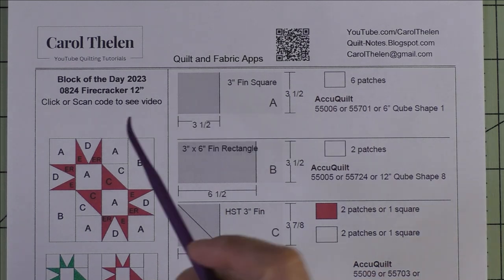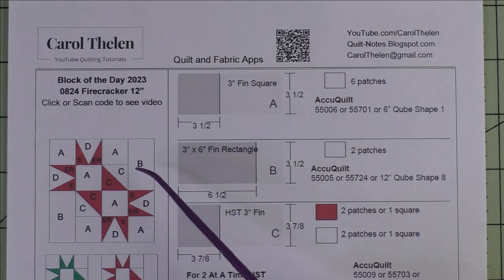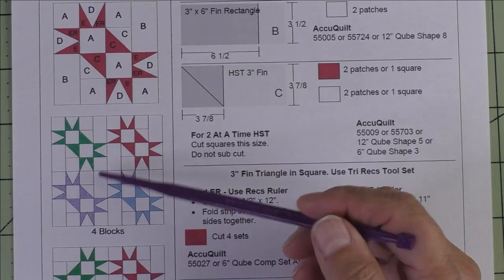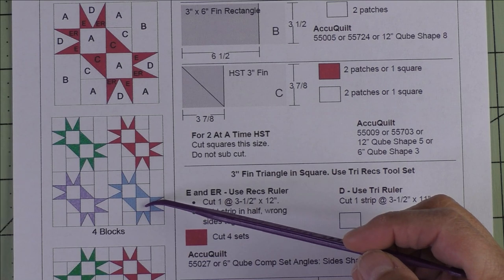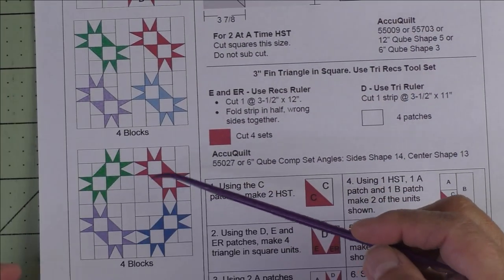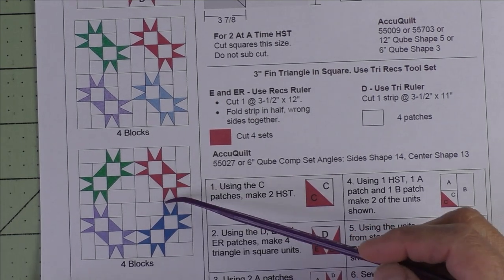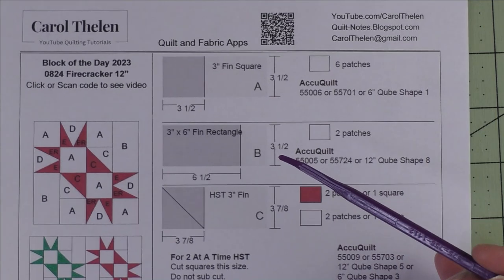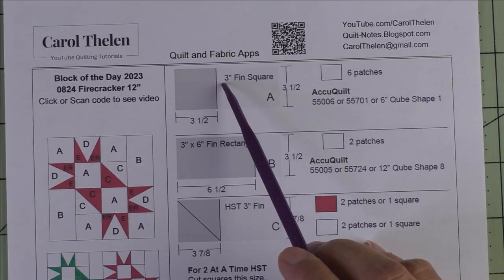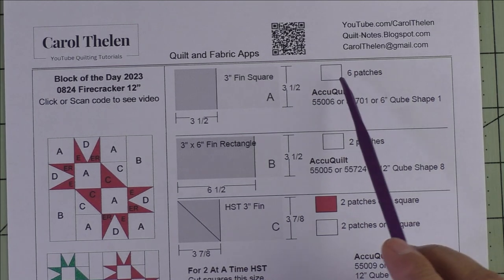This block is called Firecracker and it finishes at 12 inches. Here's the diagram, and here are four blocks set block to block, all facing the same way. These are four blocks and two of the blocks are rotated.